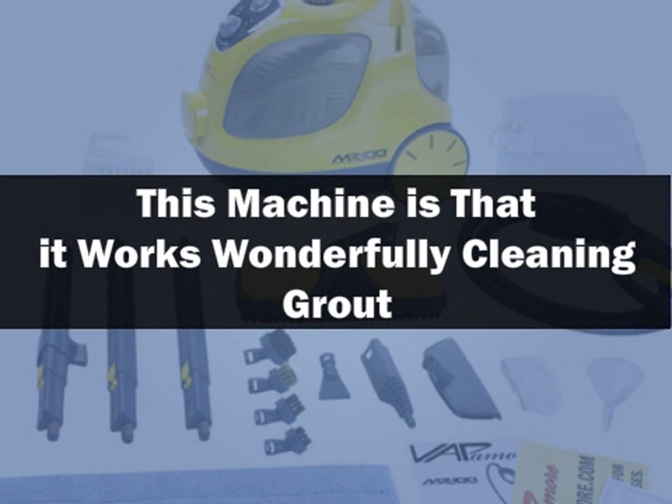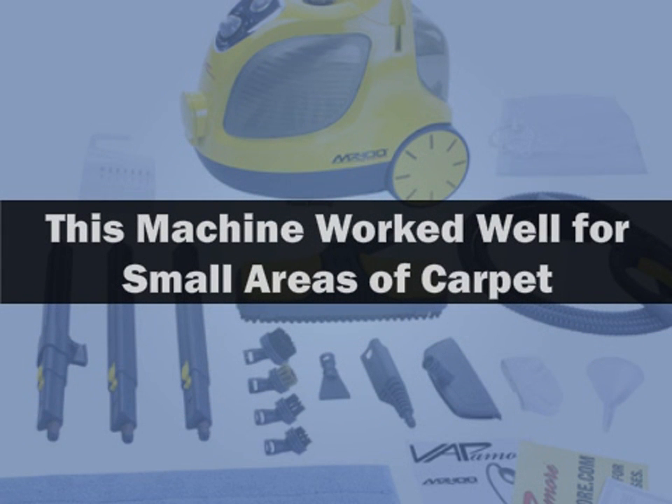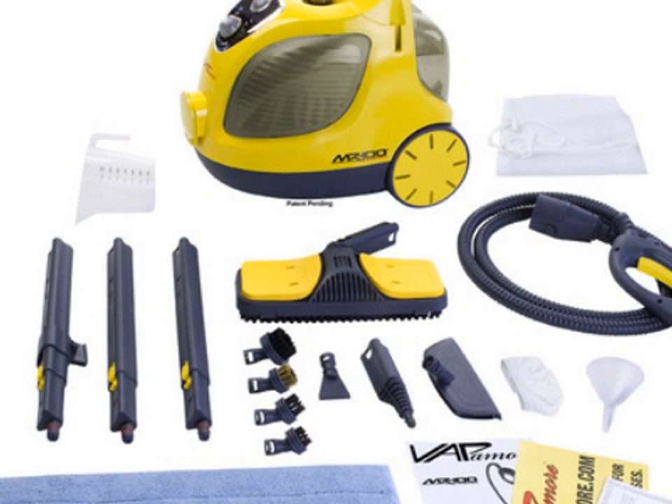Customers also say the machine works wonderfully cleaning grout, which is something that can't be cleaned by most household cleaners. One customer said it worked well for small areas of carpet, but they wouldn't recommend it for large areas. Overall, most people were pleased with the way this machine worked.